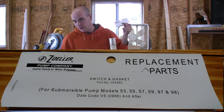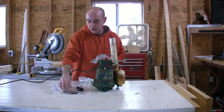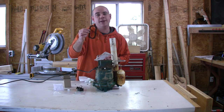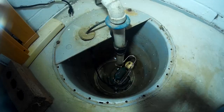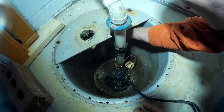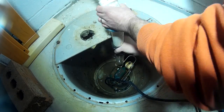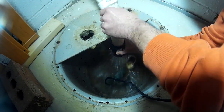I spent $27 on Amazon and picked up a replacement switch. FYI, the switch does come with a gasket — it took me a while to figure that out. This is a model 53 and it's actually been in use for at least seven years. I'm just going to fix the switch; I'm not buying a new pump yet.